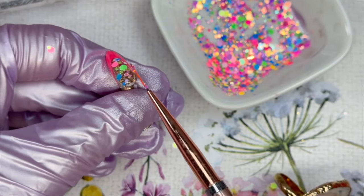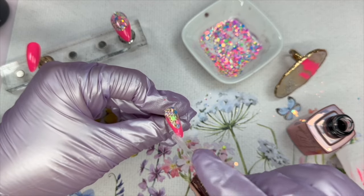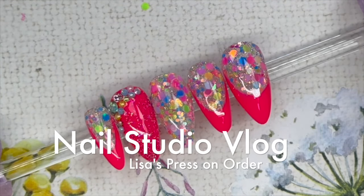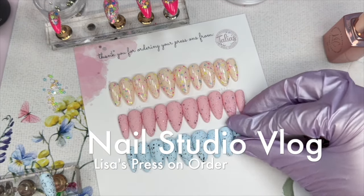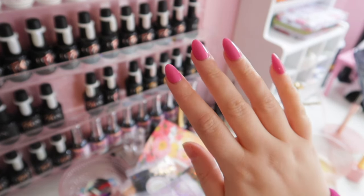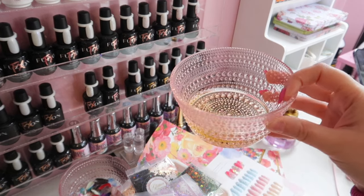Hey everyone, it's Talia here. Welcome back to another vlog on my channel. Today we are going to do kind of like a behind the scenes of completing this press-on order. You guys would have seen this press-on order in a tutorial video, and this video that you're watching right now is going to be the completion of that. It is a vlog so there's going to be some behind the scenes of things that were going on in my studio at the time this video was filmed, probably over a month ago now.